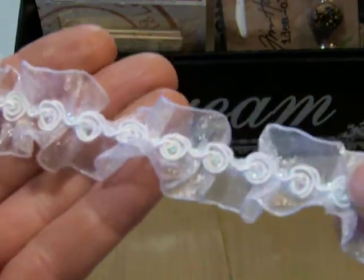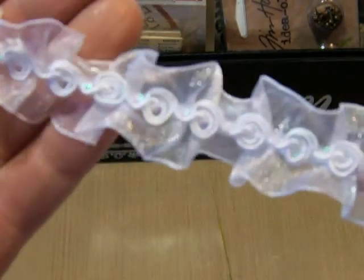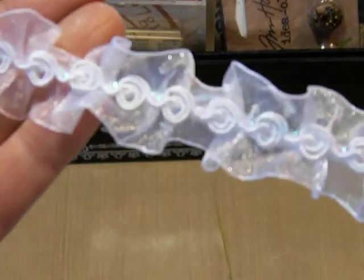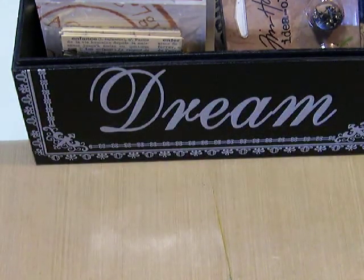And probably my favorite of all — I love this one and use just a boatload of it. It's got a little sparkle to it, and some little sequins back behind the rosettes. I just really, really like that one. So those are the things from my local Ben Franklin's.